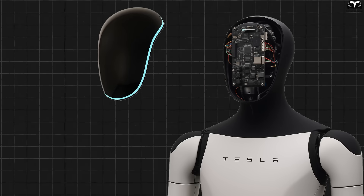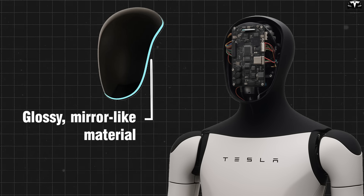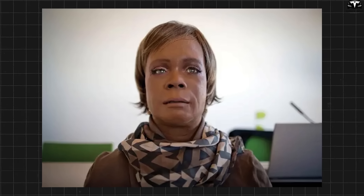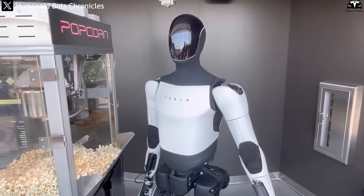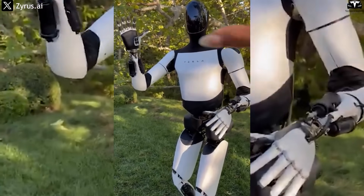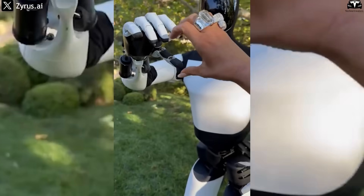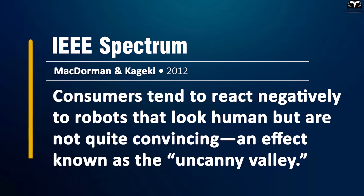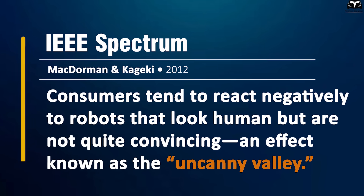The robot's head is completely black, made of a glossy mirror-like material, with no eyes, nose, or mouth, creating a futuristic appearance and completely avoiding the uncanny valley effect. This design language makes Optimus look more like a modern electronic device than a machine — a critical factor for user acceptance. Many studies have shown that consumers tend to react negatively to robots that look human but are not quite convincing, an effect known as the uncanny valley.